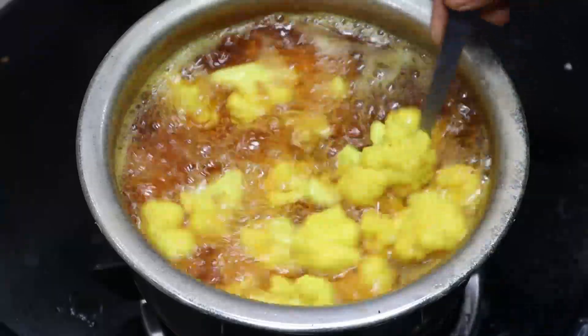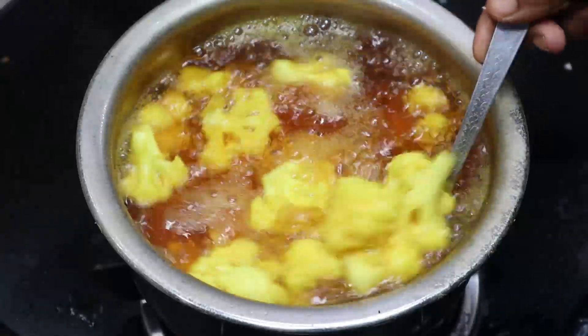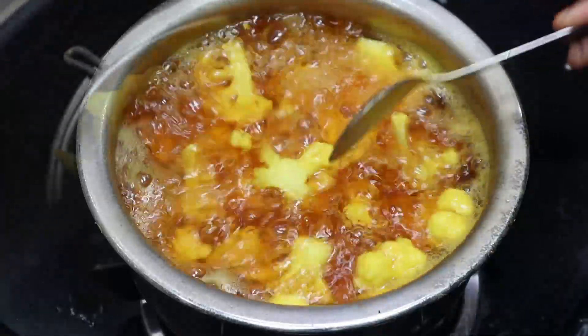Then add it to the brownie. And then add it to the brownie. If the brownie is ready, the brownie is ready.